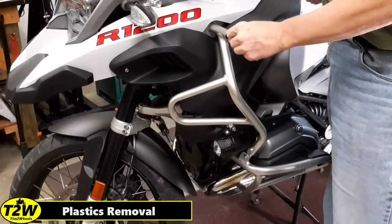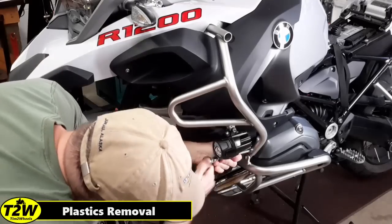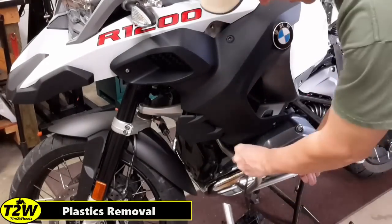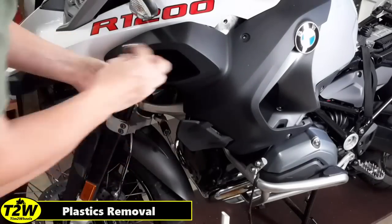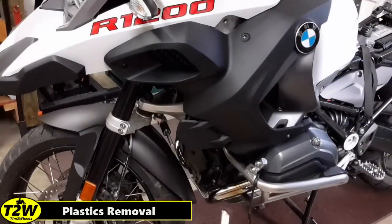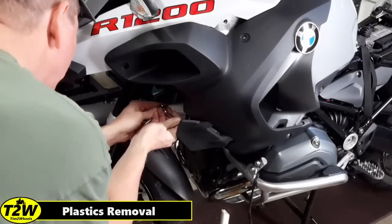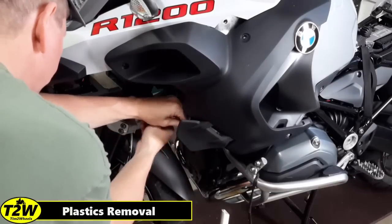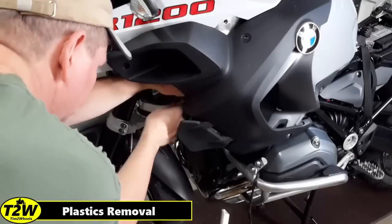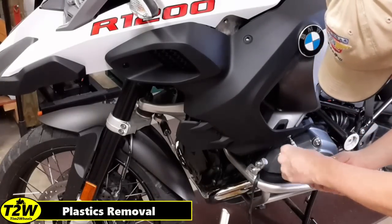The screw inside the upper crash bar requires a longer Torx bit to reach it. Then I'm removing the one at the bottom and gently letting the panel hang without stressing the light wire too much, then finishing the remainder of the screws. There are a lot of screws holding these plastics on, so it's important to remember where they came out. In this section, there are a couple behind the radiator — make sure you get both of those out. Refer to a service manual to make sure you get all the screws, and then the last screw for this side panel and it should pop right off.